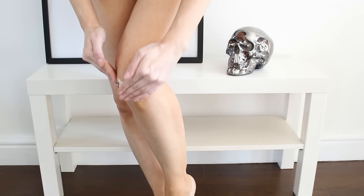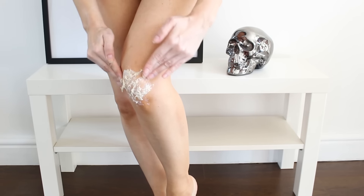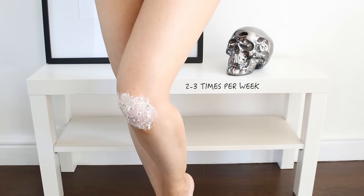Then simply massage onto the area of the knees. Leave for around 10 minutes and then wipe off. I would do this two to three times a week.